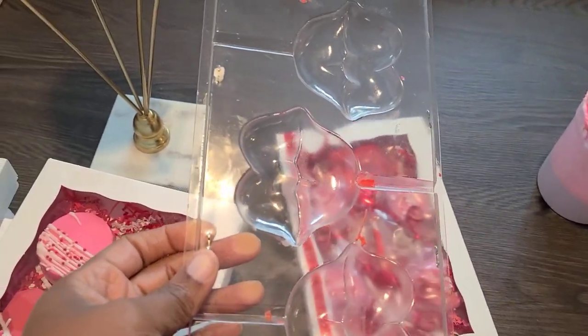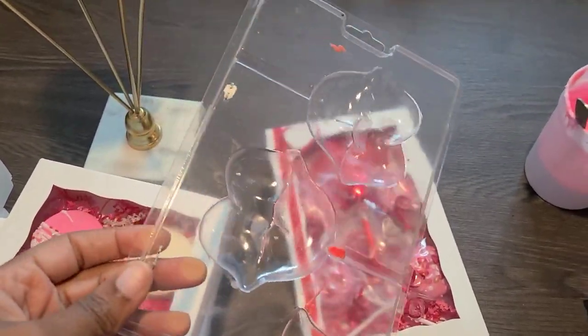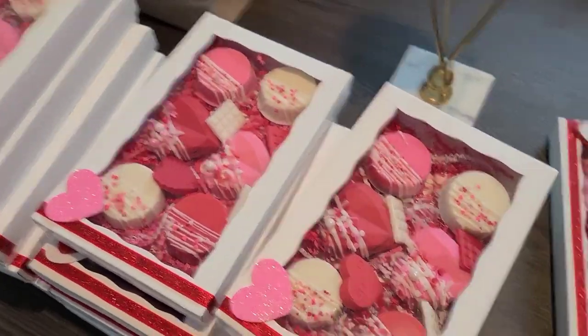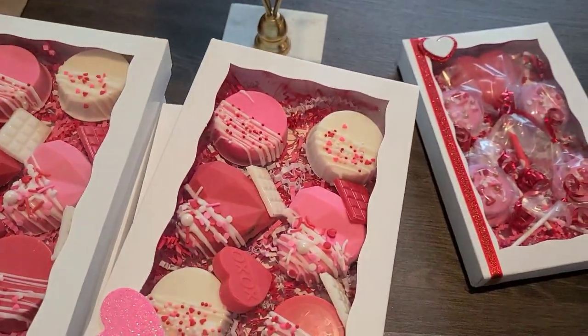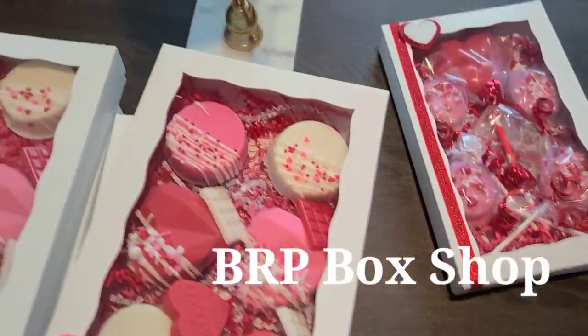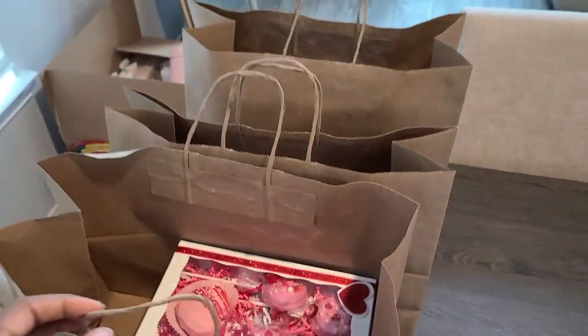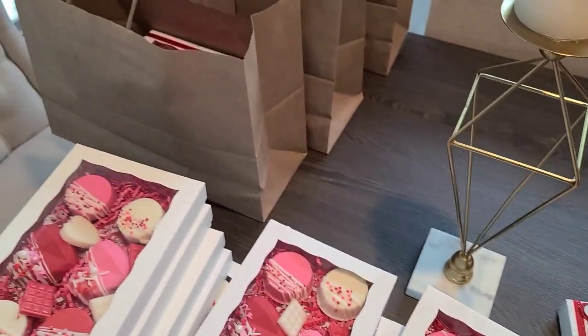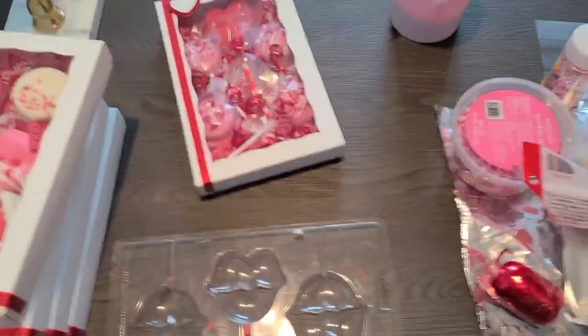I got the mold maybe three years ago and it was on sale. These are some of the boxes — I got these boxes from BRP. And then I have my bags for my orders, some of my orders that are picking up. I'm getting all my pickups for today together, so I'm bagging things.